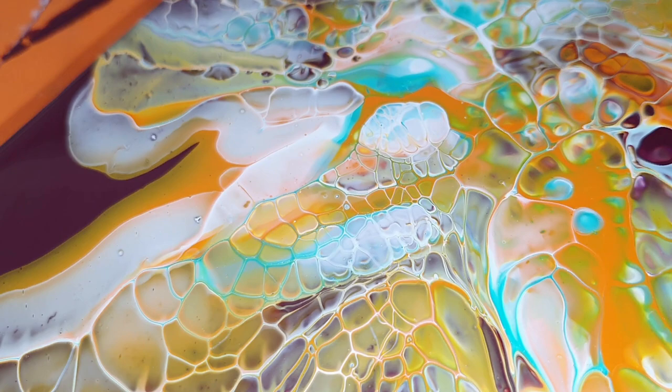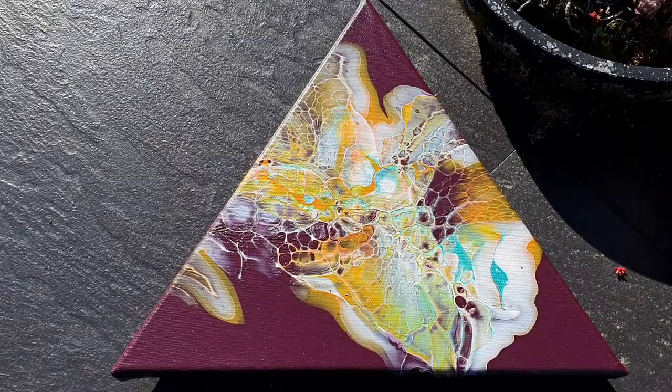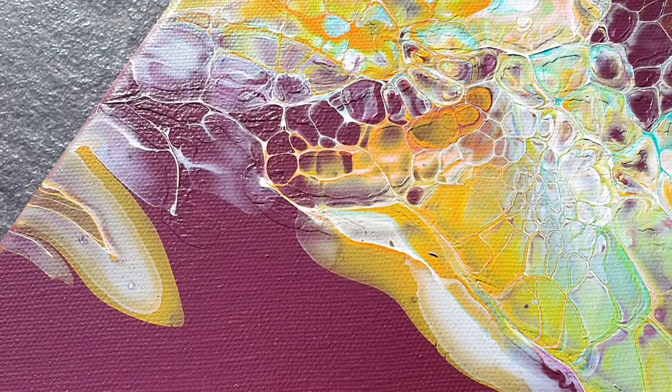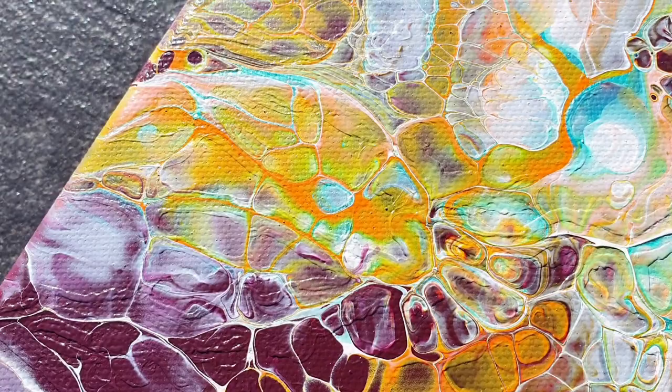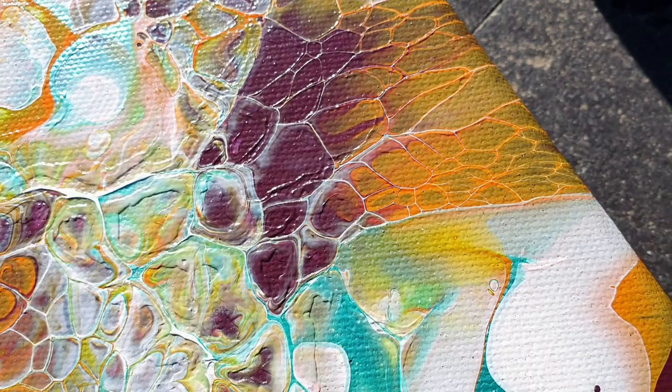Let me know what you think in the comments section below this video. So we are 24 hours later — it's not totally dry but dry enough to show you all the painting again. I have a little bit of structure there — too much paint, but I don't mind, I like it. Some great lacing effects there you can see. And if I add a resin layer or a varnish layer — I'm not sure yet — then the colors will be much brighter. So I'm very pleased.